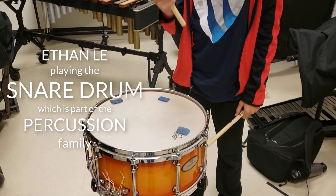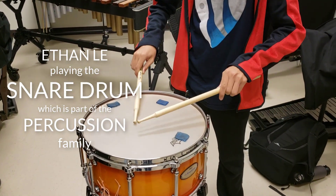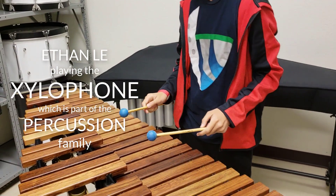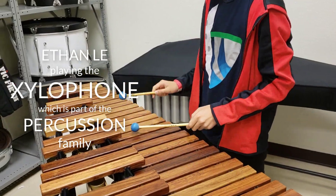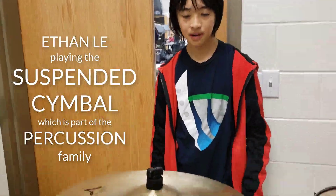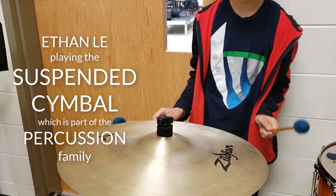This is the snare drum. You play it with sticks. It sounds like this. This is the xylophone. You play it with a mallet. It sounds like this. This is the suspension cymbal. You also play it with a mallet. It sounds like this.